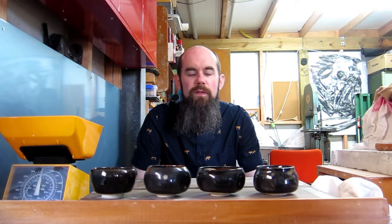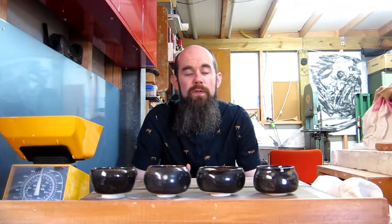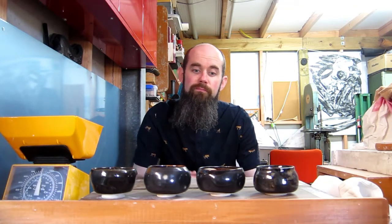Hi everyone. Today I'm going to demonstrate throwing off the hump. This is an ideal way to throw a series of items — for instance, a set of cups.